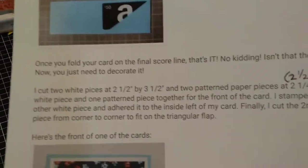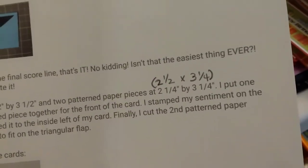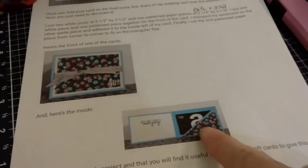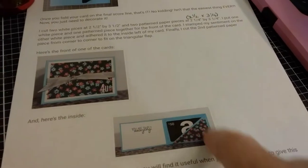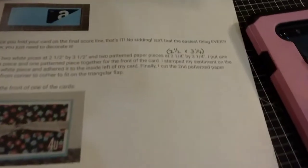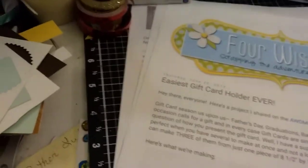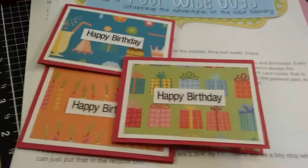The inside triangle that holds the gift card — the little matte piece — they're telling you to cut the pattern paper two and a quarter by three and a quarter. But when I cut my pieces that size they came out wonky, not wanting to lay correctly. When I recut them at two and a half by three and a quarter they did much better. These were made with the paper pad that I finished up using — all the papers are gone now for the collab.